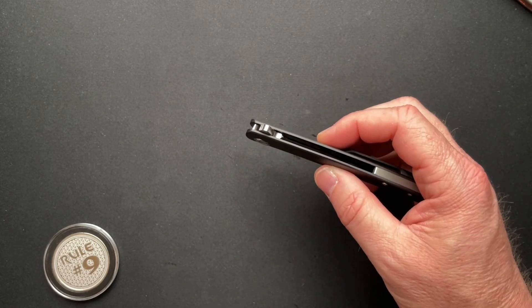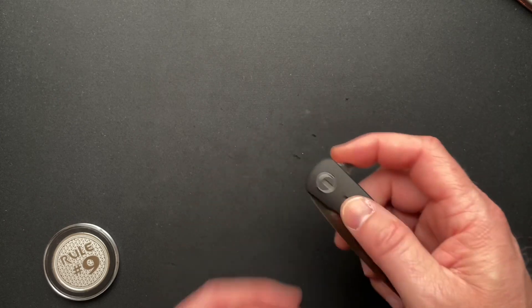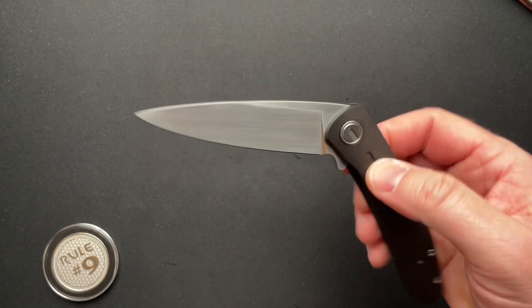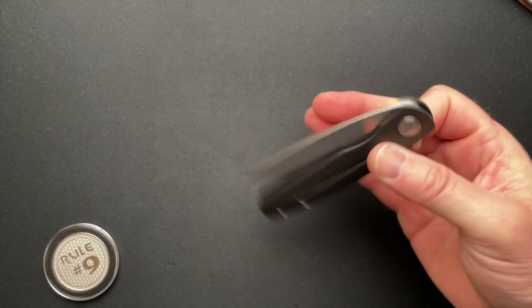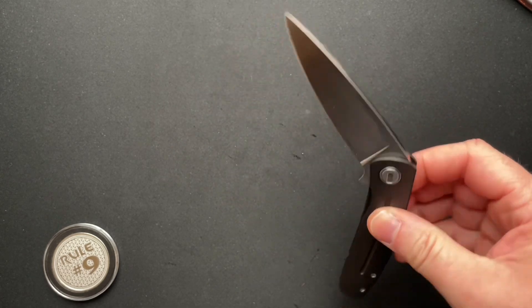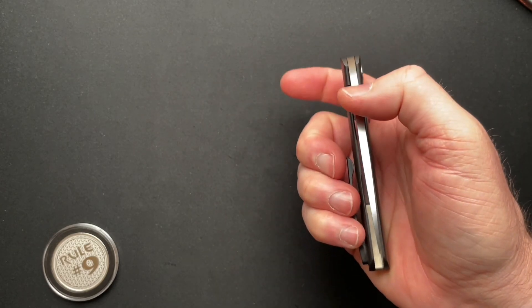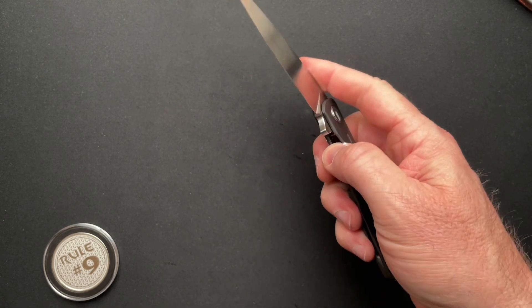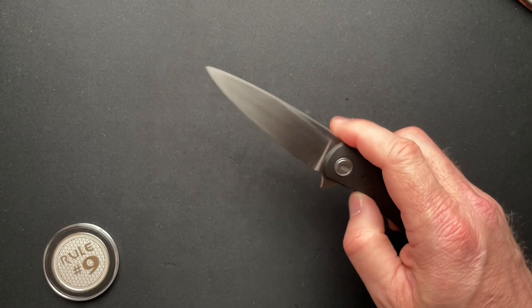Overall thickness is 0.408 inches minus the clip. It runs on phosphor bronze washers, which is a little different — a lot of flippers run on bearings — but it's a nice, smooth, and controlled close. A little bit of shake, very Sebenza-ish. But it's just like glass, so smooth. Perfect.